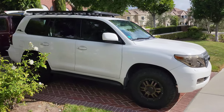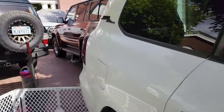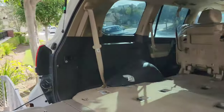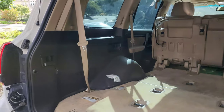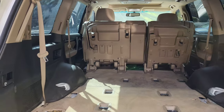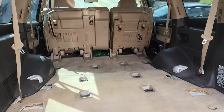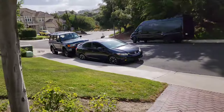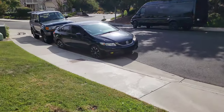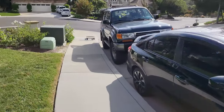Today we are installing a drawer system from Rugged Bound in the back of my 200 series. I've already removed both seats - super easy, but if you need a video I'll put it in the description below. The drawer system is made in South Africa, it's Rugged Bound. If you need their contact info I'll put a link, and definitely give me a call to put you in touch with the owner here in Texas.